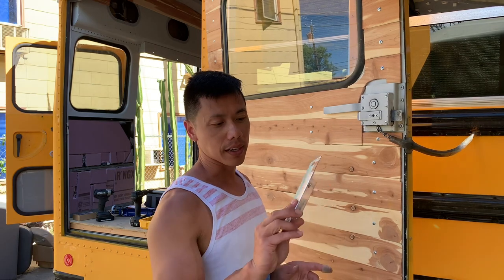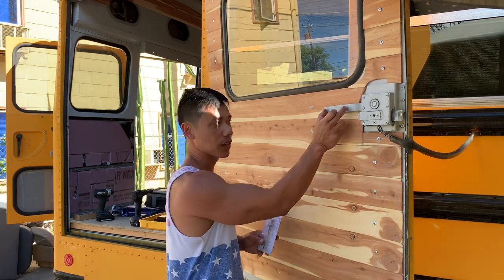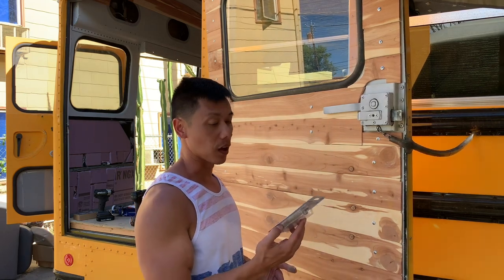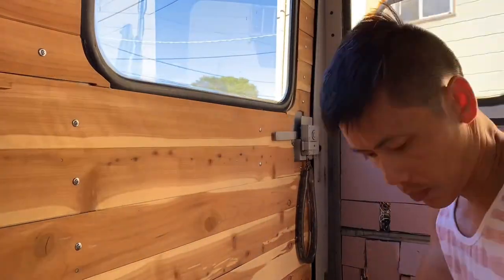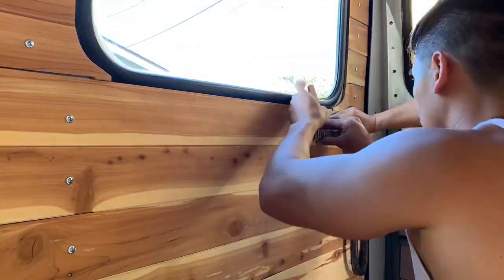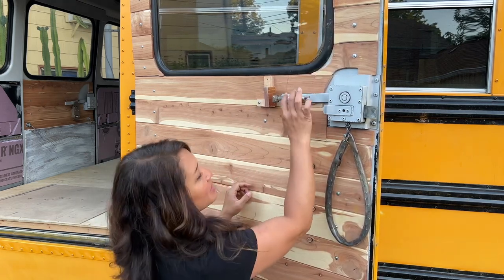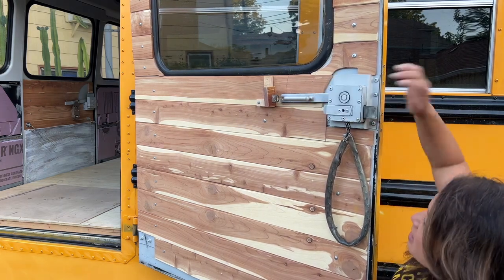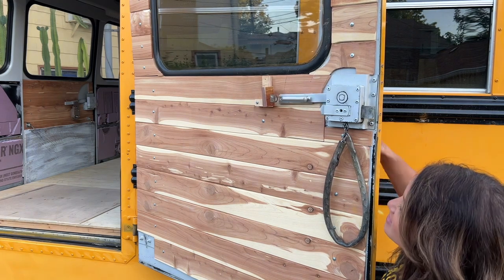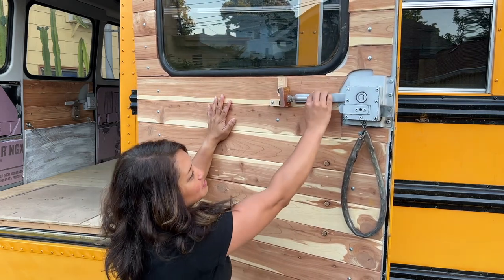For the side door we're going to put on a surface bolt — no key needed, just a lock for security. This is going to attach to this handle right here and we're going to create a little receiving end for it to lock in place. We have this latch in place — it just goes down and locks so you won't be able to move the lever. Then just unlock it and it goes up and down. It's not the prettiest device but it works and keeps it in place so nobody can come in.